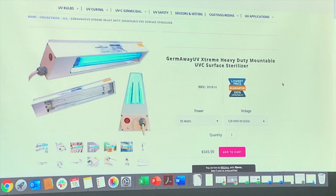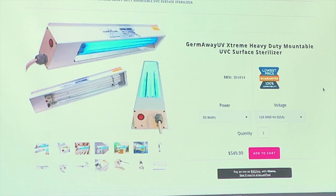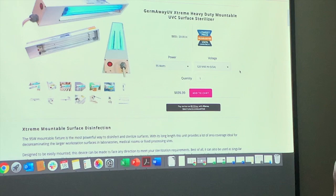Finally, there's the mountable unit — just like that big handheld but mountable. We use these for ambulances or food processing equipment. It might be overkill for general virus prevention except for ambulances and hospitals. Same premise: a 55-watt 24-inch bulb, or the 95-watt for maximum power. I think that covers most of the things.